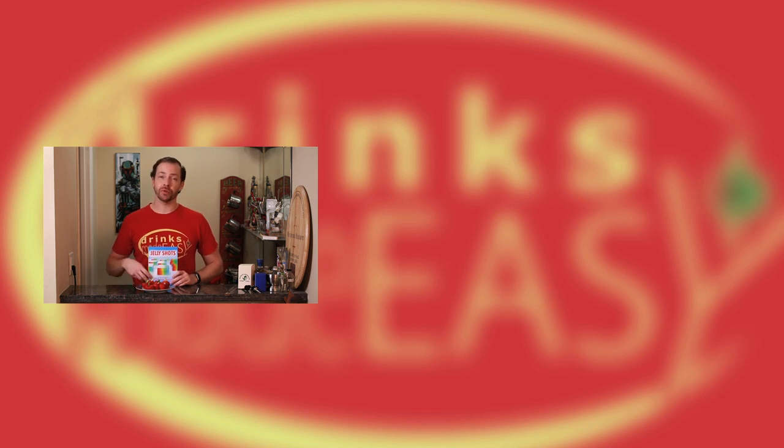Thanks for watching. Please be sure to subscribe and click on the bell icon so you'll be notified any time we release a new video. And if you're looking for this book, we'll add a link in the description. We're not affiliated with her at all, we just think it's a great book. So if you're looking for a jello shot book, add this one to your home library. Cheers from Drinks Made Easy.